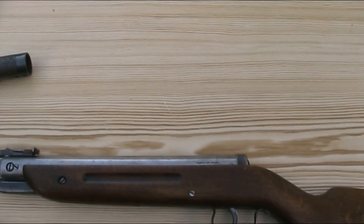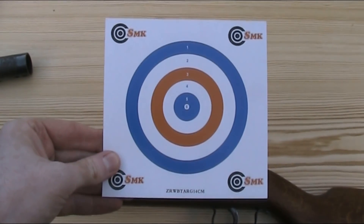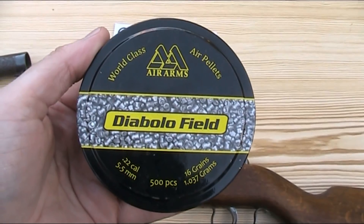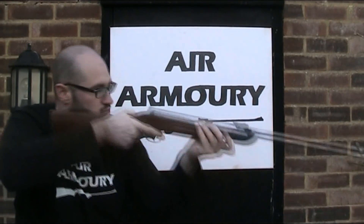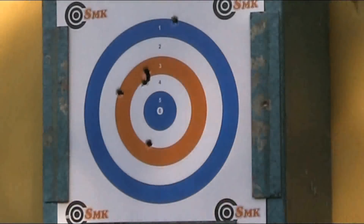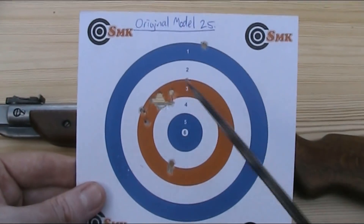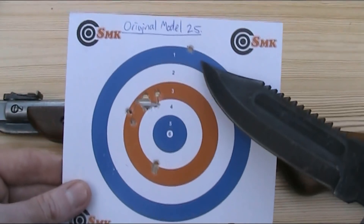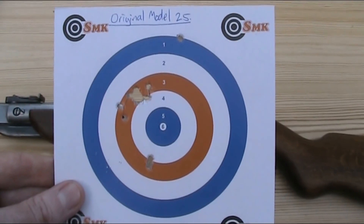I'm now going to do some shooting and testing of the rifle. I'm first going to test the accuracy — I'm going to fire 10 pellets at one of these 14cm square targets at a distance of around 12 metres, using 16 grain Air Arms Diablo field pellets. Here I have my target. Up here I have quite a nice sub-inch group, which I'm really happy with. But there are three strays, which is a bit disappointing as that increases the overall grouping. But given this is just plinking with open sights, the accuracy isn't too bad at all.